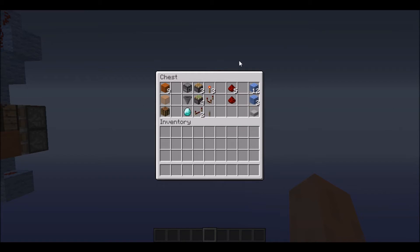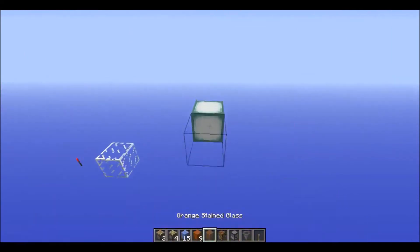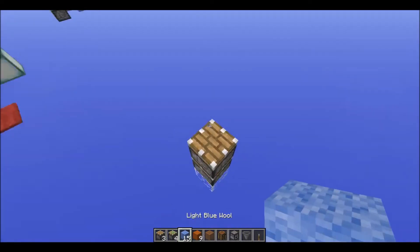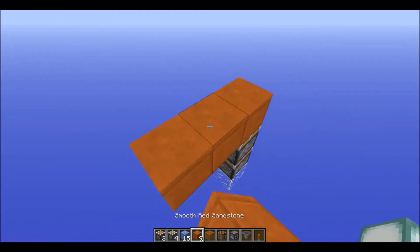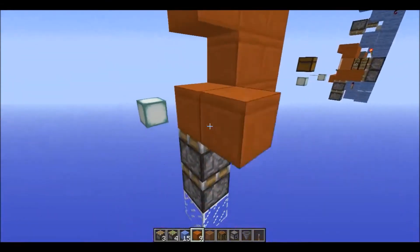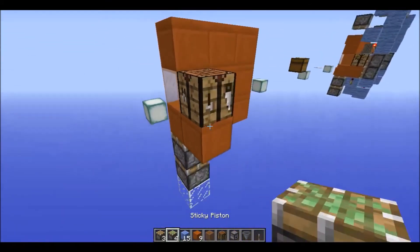So you can take a screenshot and now we're going to build it. There is a torch left there from my previous recordings - these recordings take me ages. So: sticky piston, piston, and then place nine blocks like this. Glass and crafting bench.